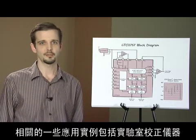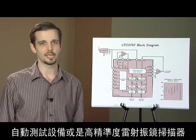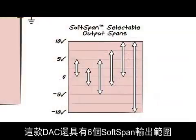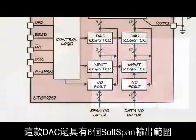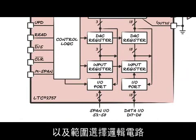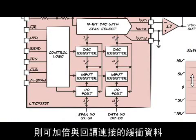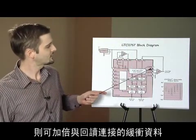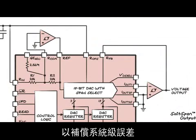Some examples would be laboratory calibration instruments, automated test equipment, or precision laser galvo scanners. This DAC also features six soft span output ranges, range selection logic if only a single range is required, double buffered data interface with readback, and offset and gain adjustment pins that are voltage controlled for compensating system level errors.